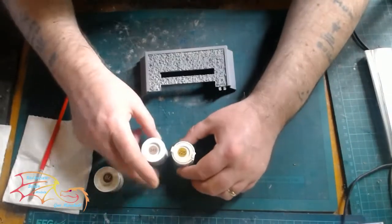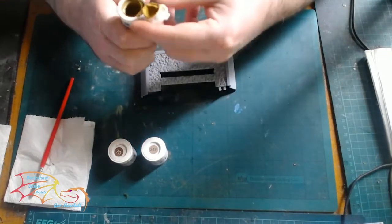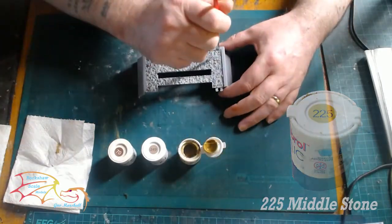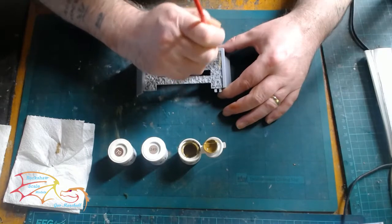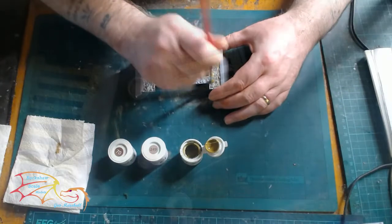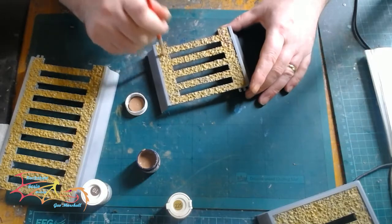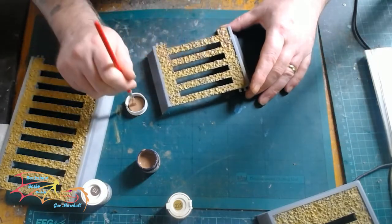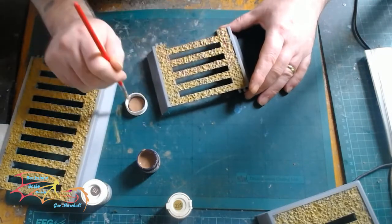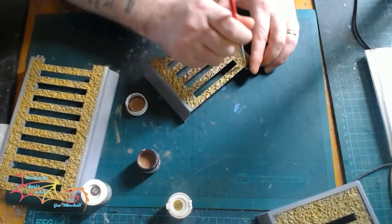I'm going to begin with painting the ballast. I've got three paints from Humbrol but I'm going to be adding a fourth. Starting off with Humbrol 225 Middle Stone as a base colour — I've got my stipple brush and I'm just roughly going over all the raised areas first. My next colour is 249 RLM79 Sand, same technique with the stipple brush, but this won't be complete coverage this time.